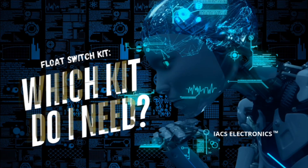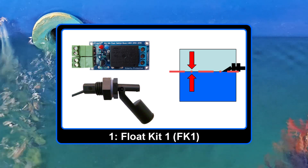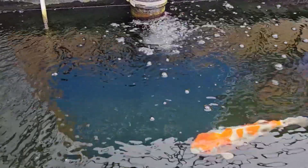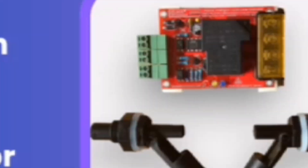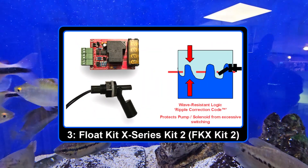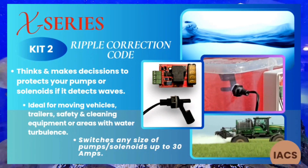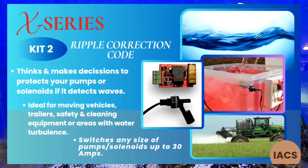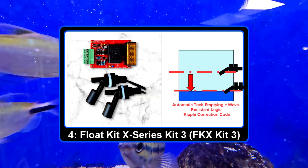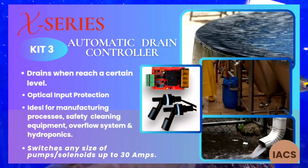To summarize, we've shown you four different Float Switch Kits — three X-Series and one standard. The standard Float Kit is ideally suited for fish tanks, aquariums, and maintaining water or liquid levels in places where it doesn't move often. The X-Series Kit 1 is designed specifically for refilling tanks and offers a much more robust and reliable design, whilst also protecting from waves and ripples in water. Kit 2 is a direct replacement for the standard Float Kit with enhanced functionality, an intelligent monitoring system, advanced pump and solenoid protection features, and the ability to be installed on a moving vehicle or a tank susceptible to waves and ripples. And finally, Float Kit X-Series Kit 3 is a drainage controller designed specifically to empty or flush a tank when it reaches a certain level.